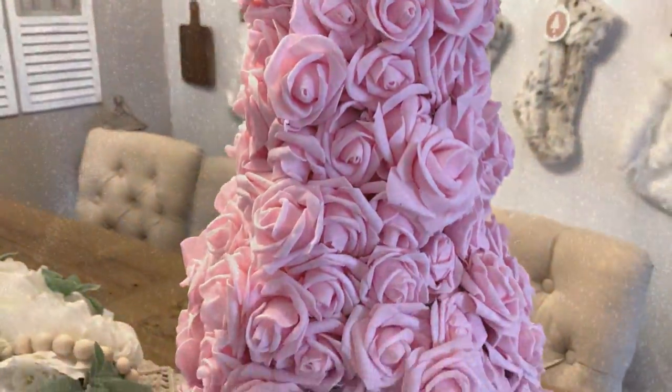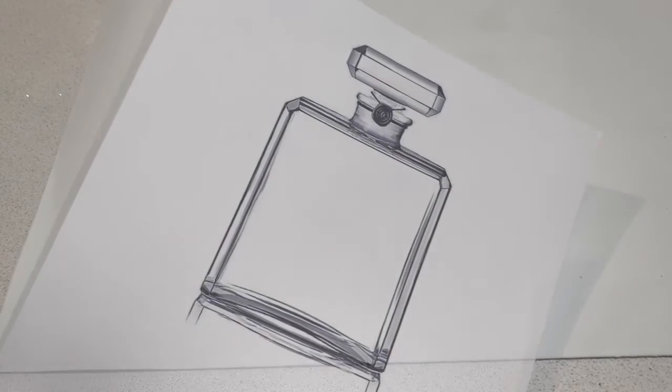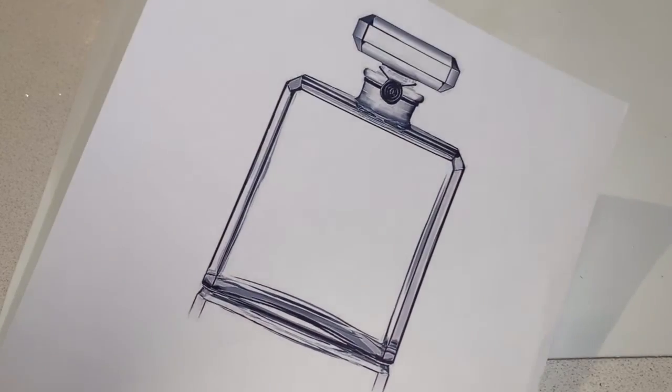Now comes the absolute fun part — decorating the tree! I wanted to stick with the Chanel inspired theme, so I'm going to make some cute little perfume bottles. I'm taking this silver glitter foam, and I printed out a Google image of a small perfume bottle, cut that out and used it as a template, then cut out four perfume bottles from the silver glitter foam.